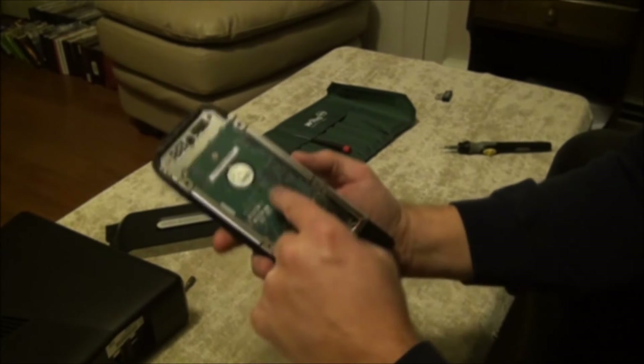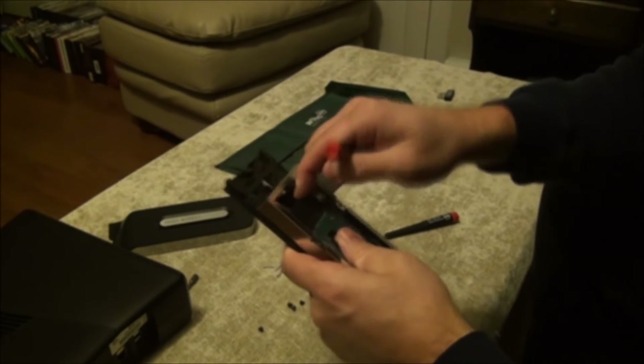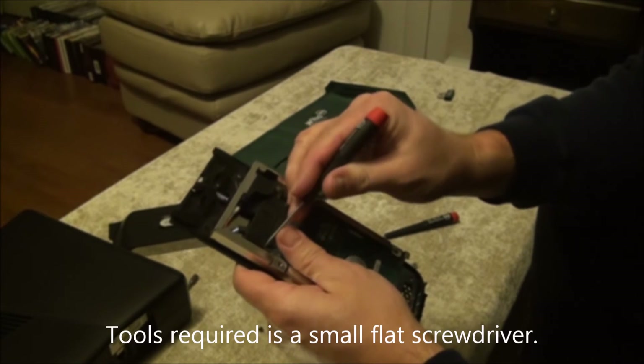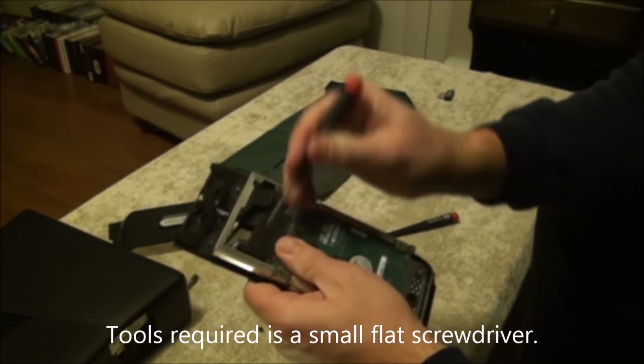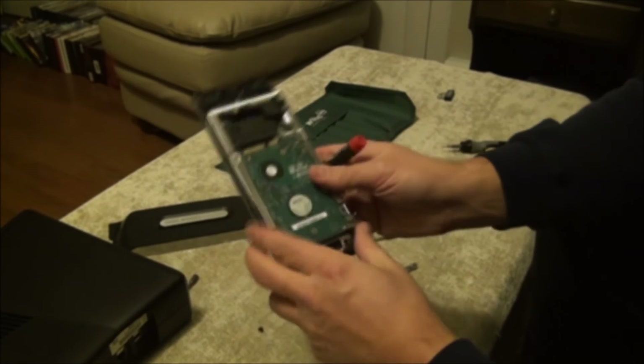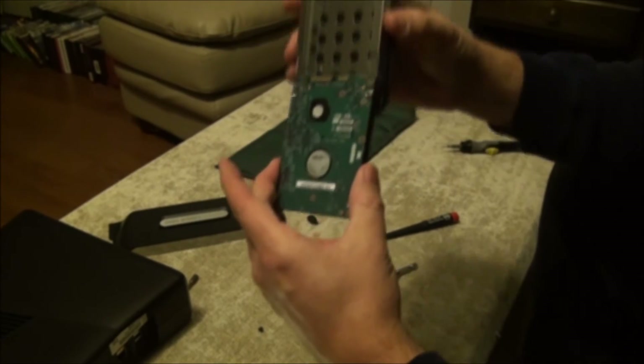So now that cover comes off and there's the hard drive. The SATA cable — which is what's on all the new hard drives — you just take a screwdriver and carefully pry this back and forth until the hard drive comes out. And then it just slides up.